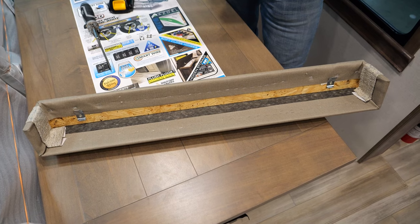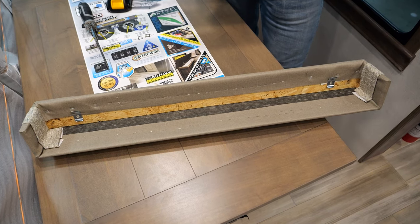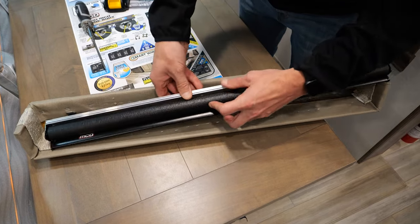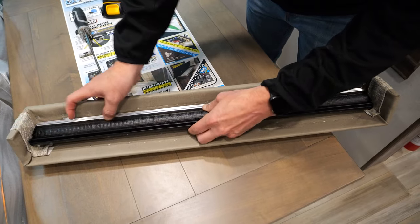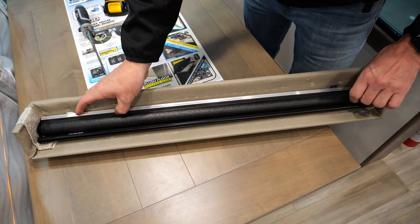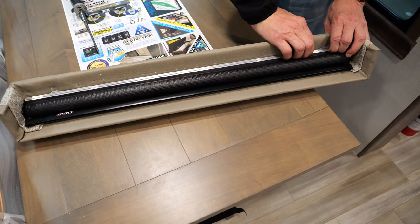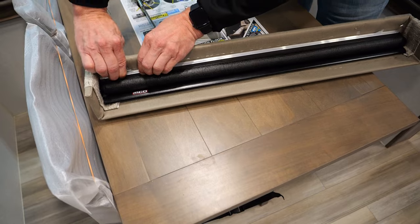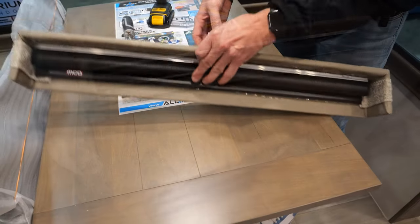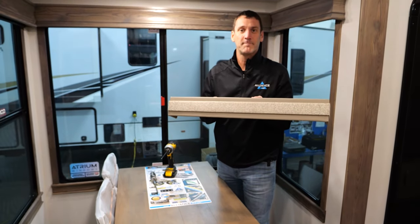Now that we've adjusted everything to our liking, we just need to put the roller shade back in the valance, and then the valance back up on the wall. The shade's metal track snaps back into these clips — one side first, and then that front edge snaps into place. You'll hear an audible click. Now we have a complete assembly, ready to go back up on the wall with the same two L brackets you took down the first time.